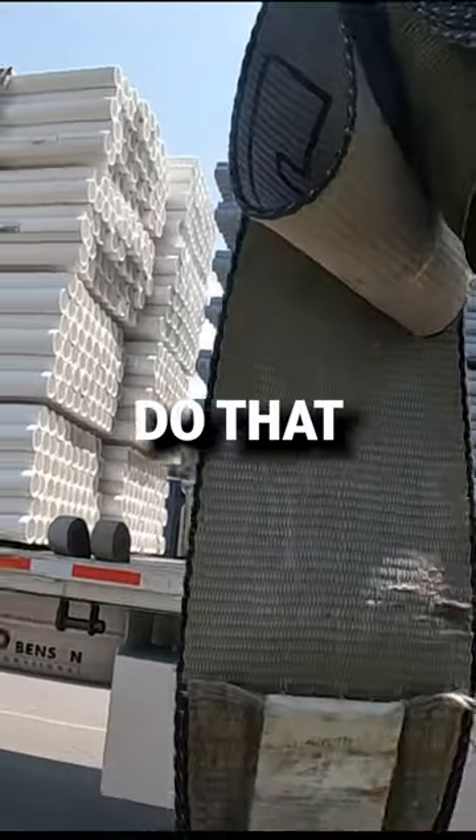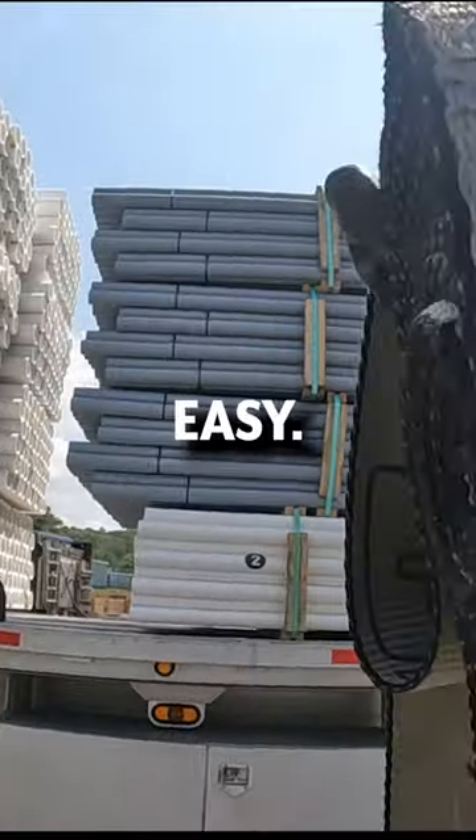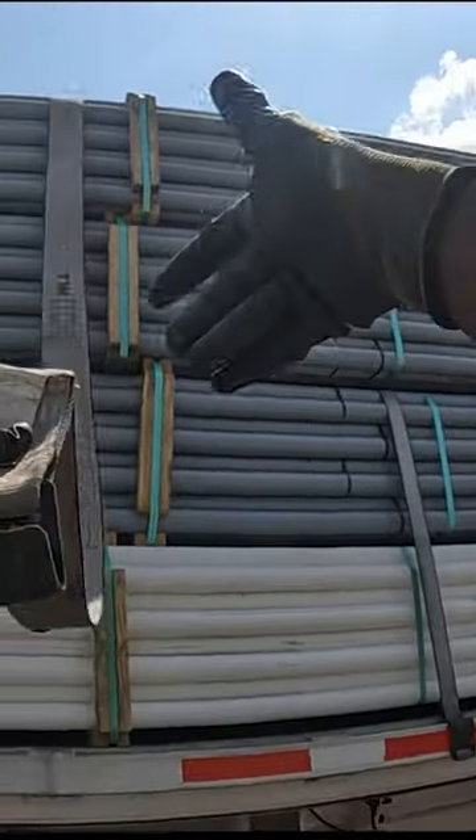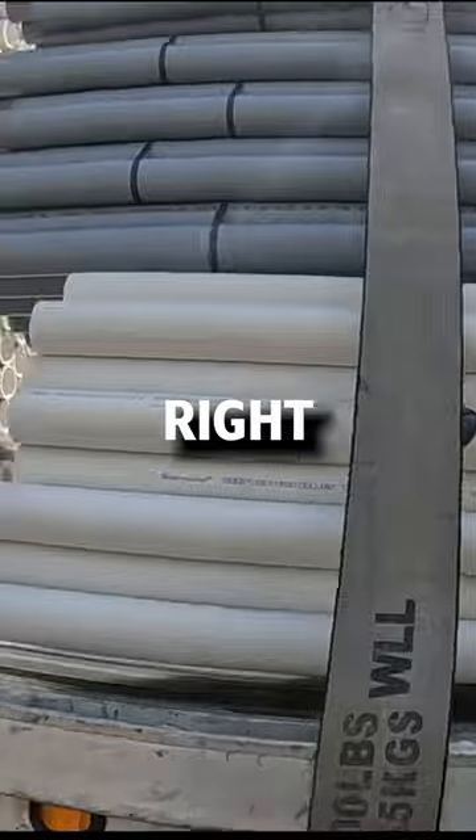Do that and this should launch over real easy. Let me see if I can get this — yep, right over.